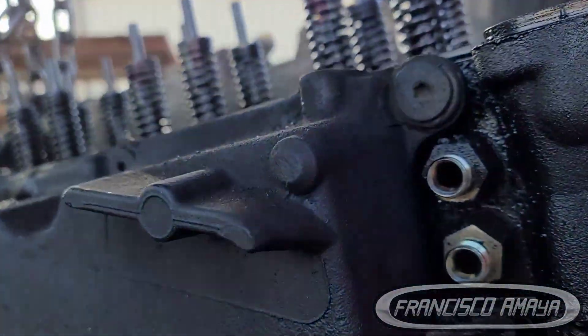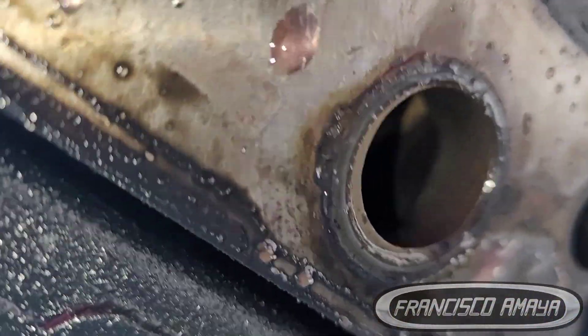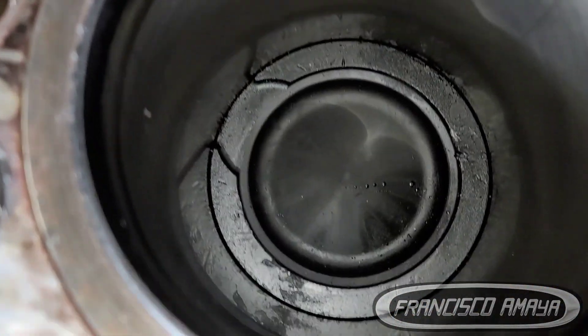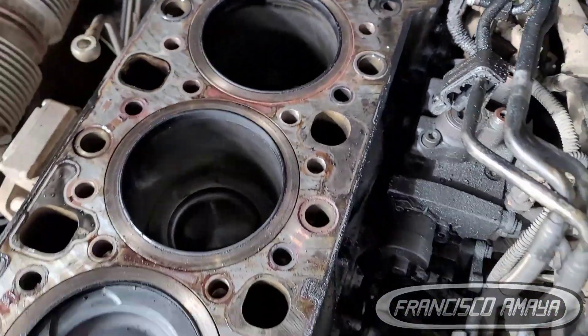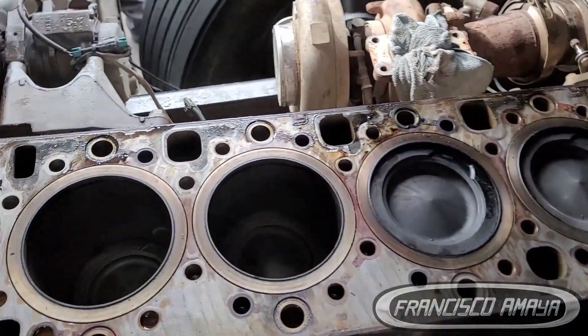The combustion chamber area — the part that holds the pressure with the cylinders and pistons — has major damage. There is no way to discard this problem; we most likely have to install a new head because this damage is not easily repairable. The good news is that the bottom area of the engine — the pistons — have no major damage, just little scratches, and the cylinder liners don't have much damage either.